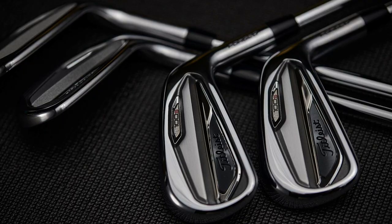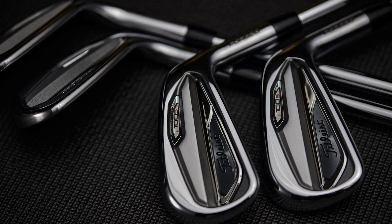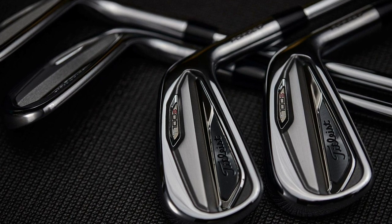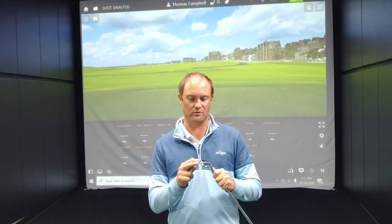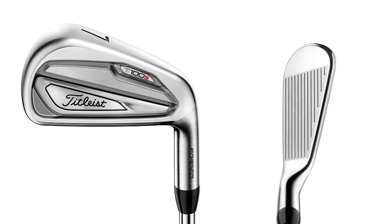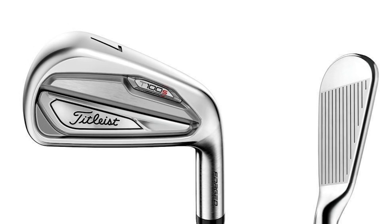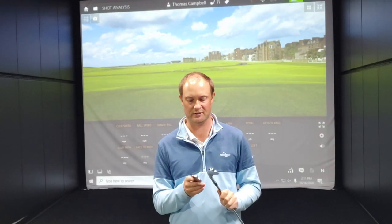Not only are they different in loft, but there is a little bit of a difference between the two of them. The T100S does have a little bit lower CG to make up for the loft differences. And the sole camber around the 7-iron with the T100S is maybe just a little bit larger to make the club just a tad longer, more on the forgiving side, and to help with turf interaction as well.